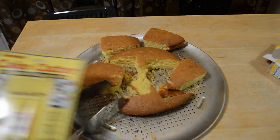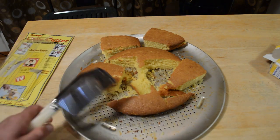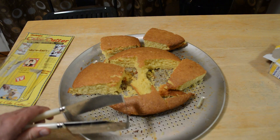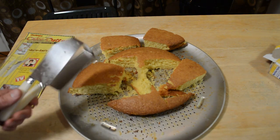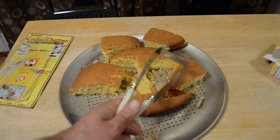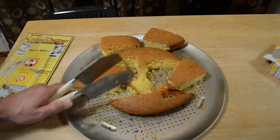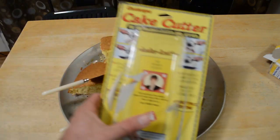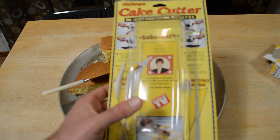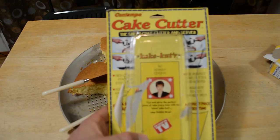Yeah, it definitely worked best for sheet cakes, as it says — the sheet cake cutter and server. As a product goes, this did exactly what it said it was going to do. Pretty cool product — it cut the cake, didn't squish it or anything, and best of all when you squeeze it together you can serve the piece. I do recommend the Contempo if you can find it — retro as-seen-on-tv product. And if you know who Debbie Meyer is, let me know.